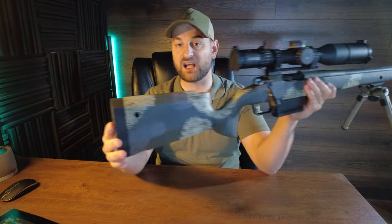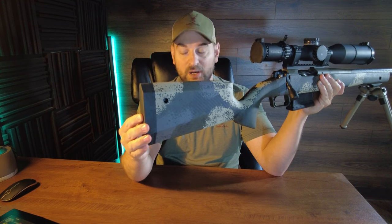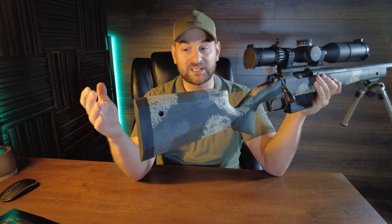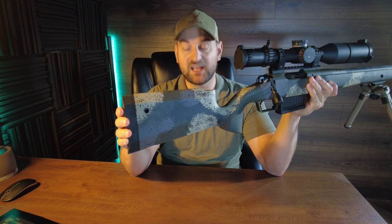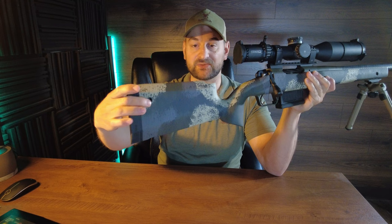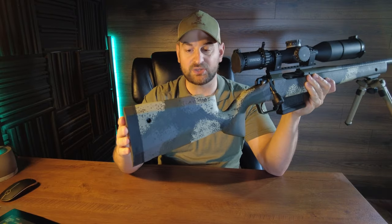Let's start by taking a look at the buttstock. It features about a three-quarter inch thick medium rubber buttstock — not overly spongy or overly stiff. Coming forward you have a very nice high quality hand laid carbon fiber stock that doesn't have that hollow feel like some others do on the market. It has flush cups on both sides of the buttstock so you can attach your QD sling.